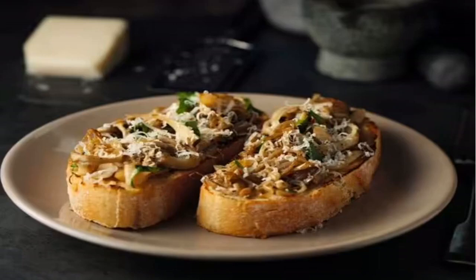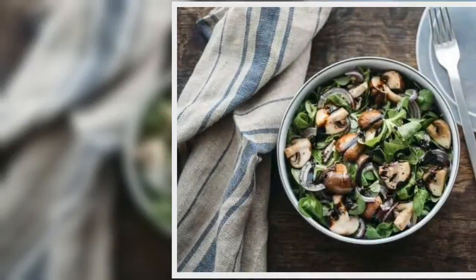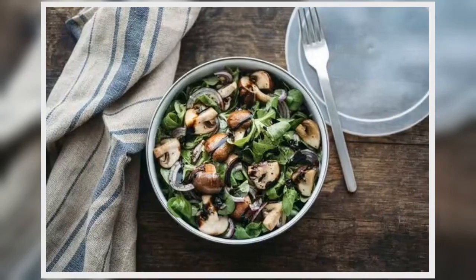Very simply, he would wash and slice the mushrooms, then gently cook them in milk with black pepper and serve on toast. Angela has since created her own version of the mushroom toast her father would make for her.